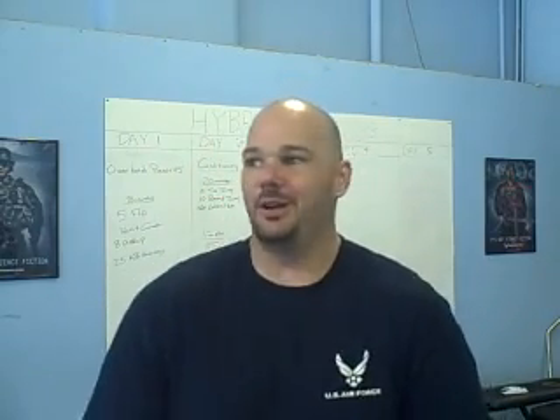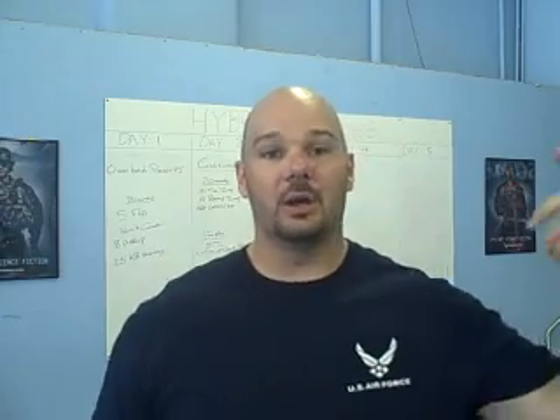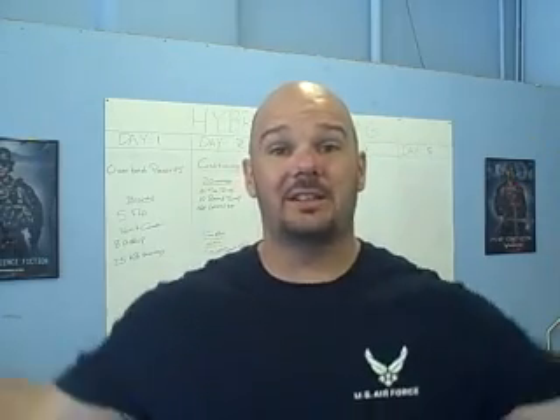That's today's installment of — I guess Ask Chris, I don't know what to call that. Anybody else that's got questions out there, definitely hit me up. I hope this helps you, Chad.